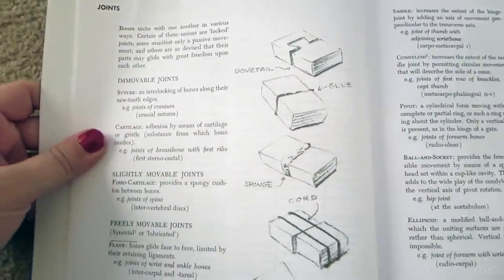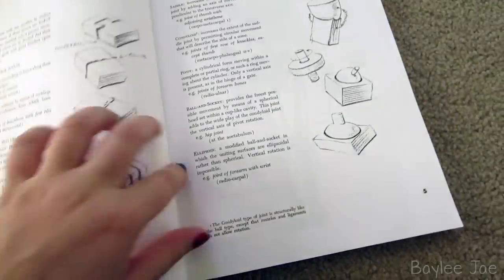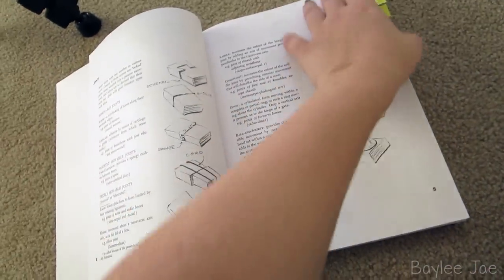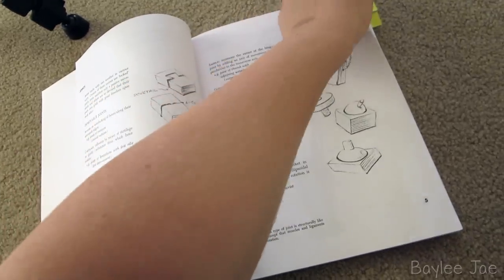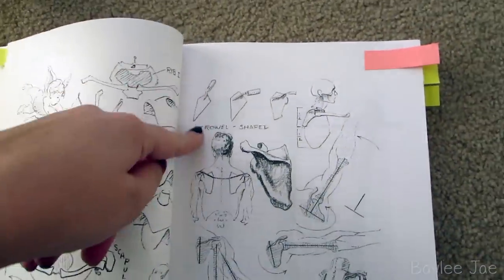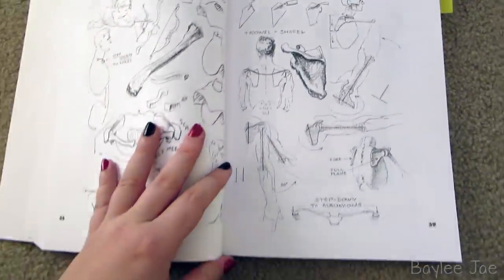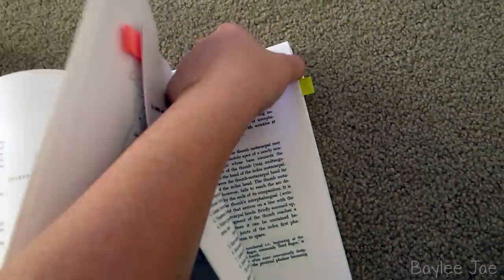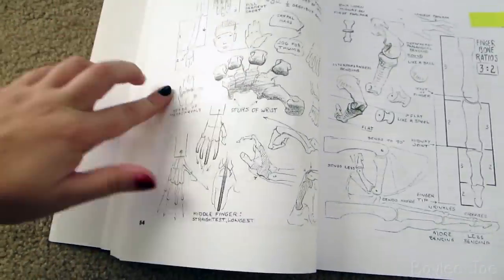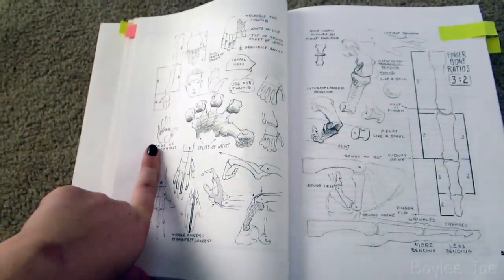They really break down the joints, which I really like and think about all the time. For example, here are a bunch of different joints — a hinge would be the elbow joint, ball and socket is your hip joint — and it's really helpful to think of these things when you're drawing. There are also pages that showcase all the different ranges of movement, like thinking of a shovel shape for the shoulder blade. These are my favorite pages because it's cool to see things broken down and simplified.